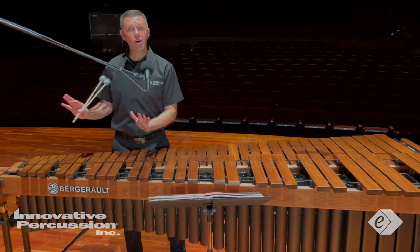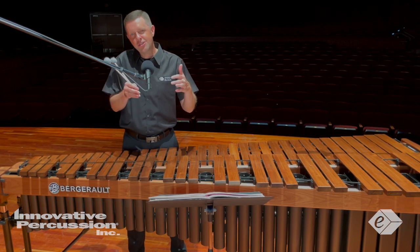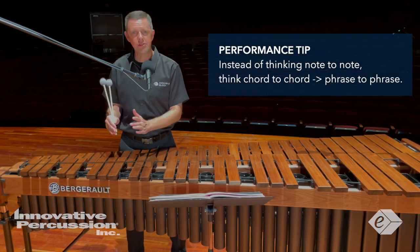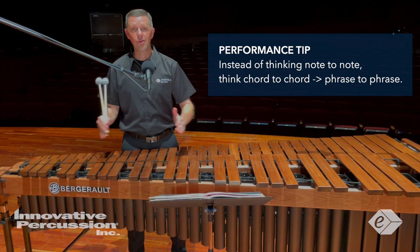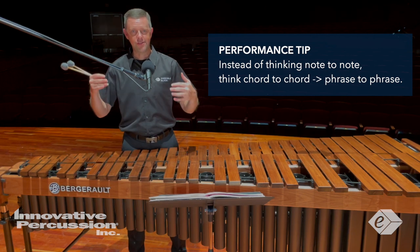Much of this piece utilizes scales, chords, and arpeggios, so take advantage of these patterns and simple chord progressions to make the learning process easier. You'll start to notice these longer phrases as you play the piece — you won't be thinking note to note, but rather chord to chord, measure to measure, and then bigger picture, phrase to phrase.